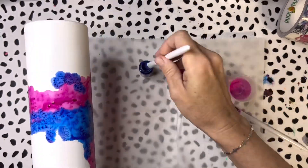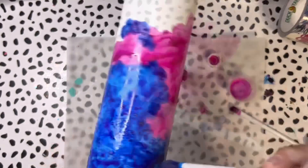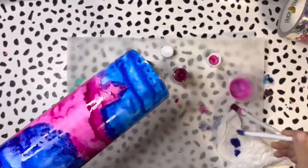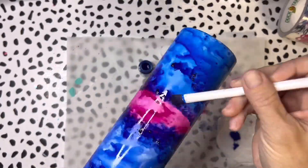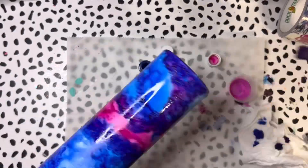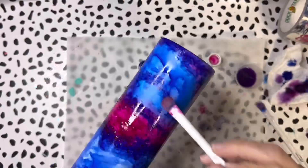Just kind of blending those colors together creates a little bit of a purple where they mix. You can really play around with these inks — dipping in water can lighten them, or dipping straight into the product gives full strength. Play around, get the tumbler exactly how you want it. You can also blow on them a little bit to move them around.